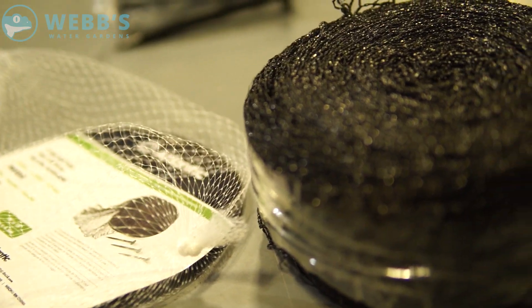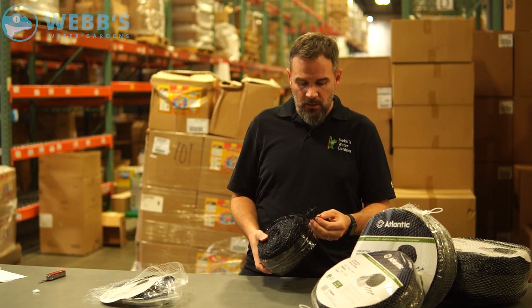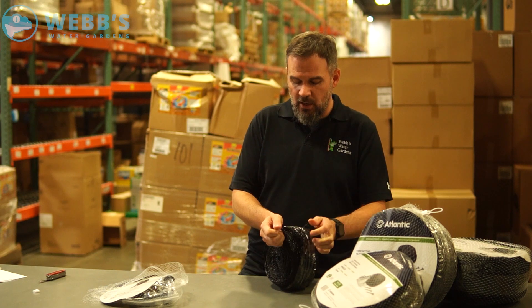When purchasing netting, you want it to obviously last. The Atlantic netting is made from a UV-resistant woven polypropylene material, so it'll stretch a little bit, but it won't break or tear.